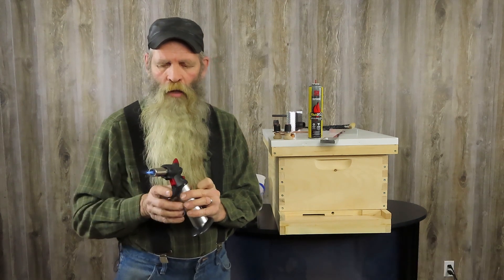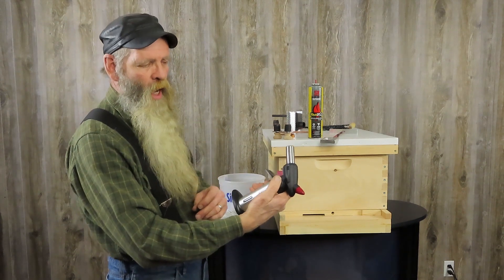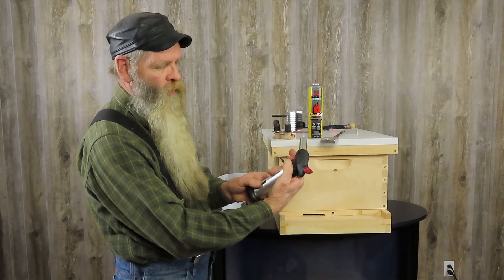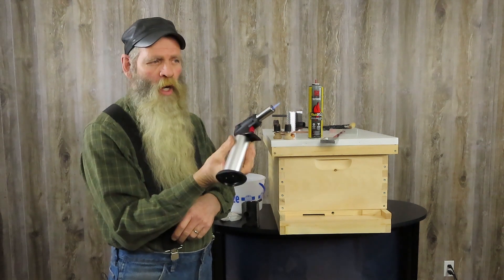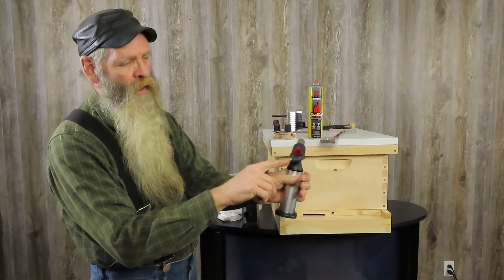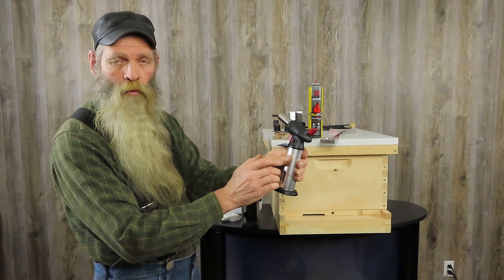When we put the vaporizer on, you can push the button on the side and that'll release it. So we're going to push the button, hit the trigger to release, and it'll stay lit. The nice thing about the torch is it will stay lit at any angle. Now we're going to hit the small button on the side again to release the trigger.